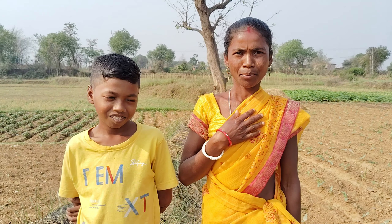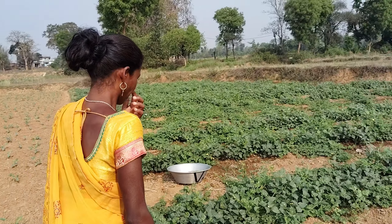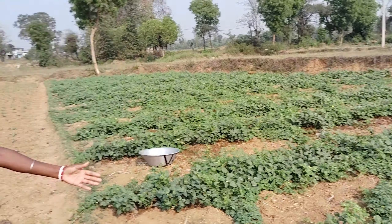Hello friends, welcome to Vishal Vediyabolak. We don't have vegetables in our house, so we've come to break the vegetables. Welcome to Karely and Bodhi.